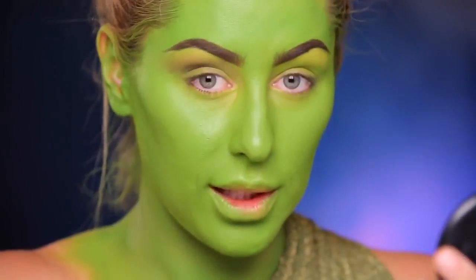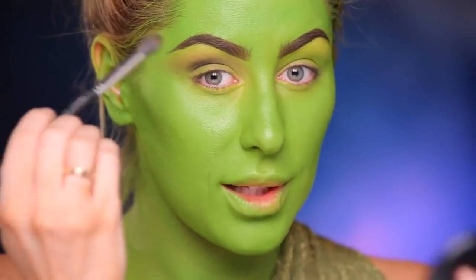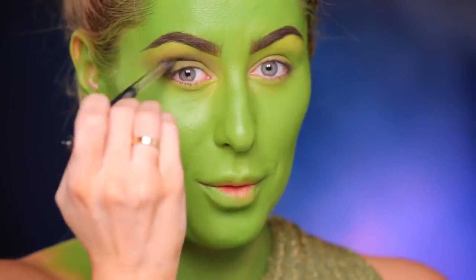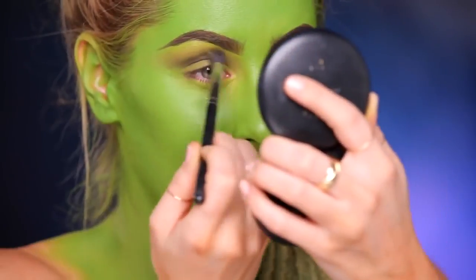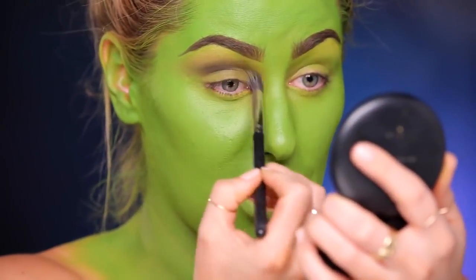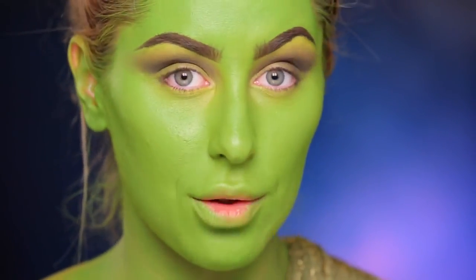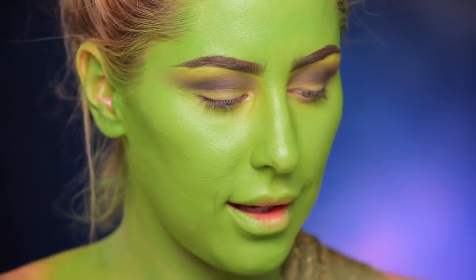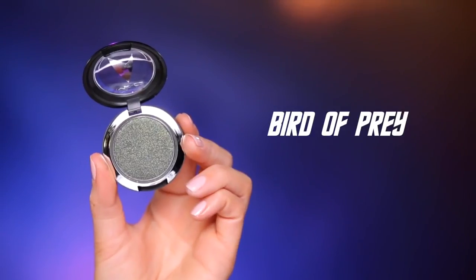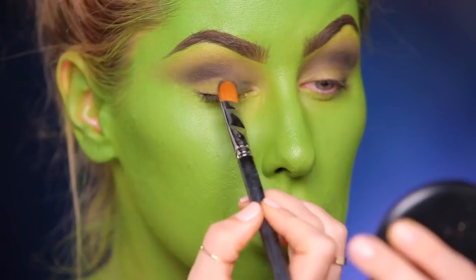Now I'm going back in with the Shadowy Lady. Shadowy Lady was like my jam — one of my first eyeshadows that I ever bought when I was working at MAC back in the day. I remember it was like a new thing for me that I had tried matte eyeshadows. I was like, this is some next level stuff. On the lid, I'm going to be using this eyeshadow called Bird of Prey, and I'm going to take a flat brush and get it a little bit damp using Fix Plus, then pack it on the lid. This is a 242 brush.